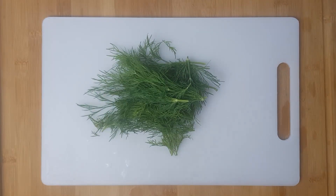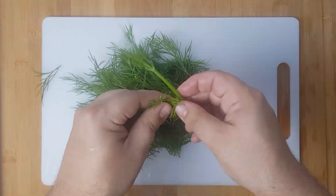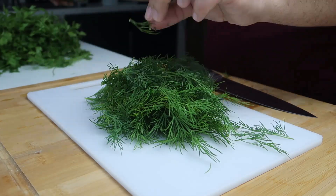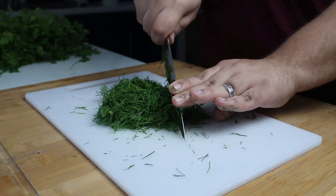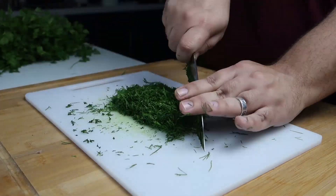For the dill, you'll need to strip all of the leaves off of the stalks. Grab the stalk and pull the leaves and they should come off easily. Once you have a large pile, finely chop the dill using a sharp knife. You need about half a cup of chopped dill.